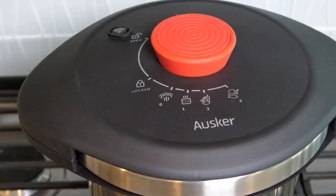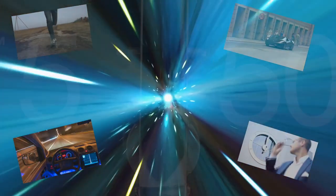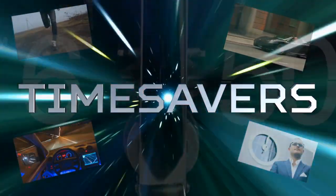The Oscar Pressure Cooker — fast, safe, and easy to use. Featured on this week's episode of Time Savers.